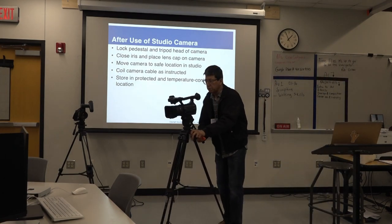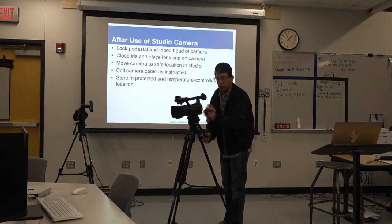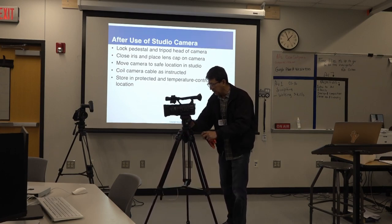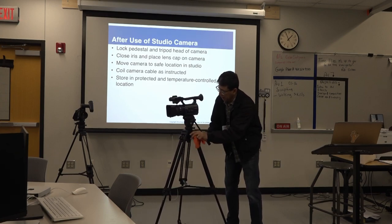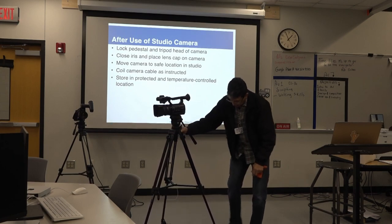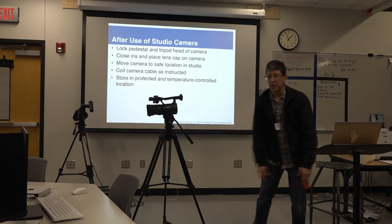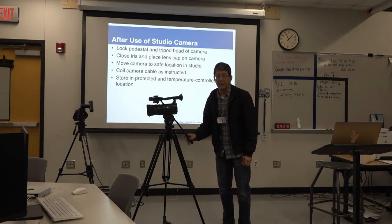Whenever we are not near the camera and we stop recording for whatever reason, always make sure that you lock the camera — especially the tilt. The panning head needs to be locked. The casters are locked as well — you press this and they lock. Very important: do not leave a camera unattended. It's a risk.